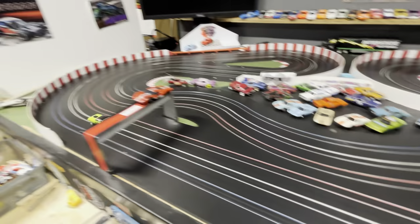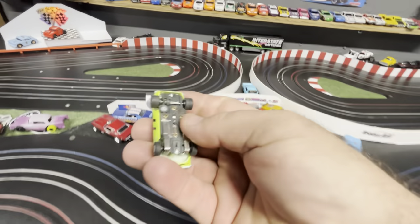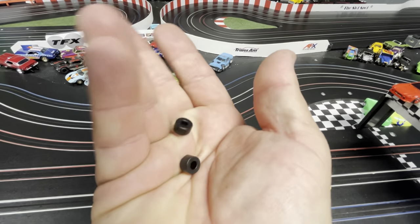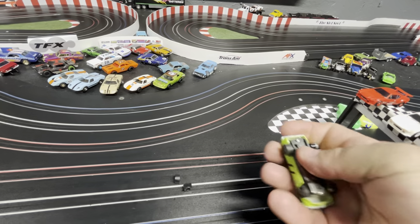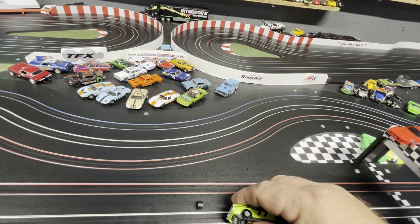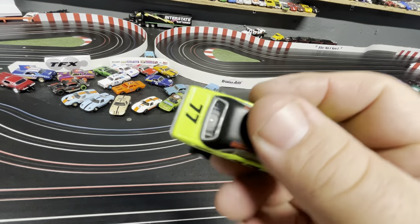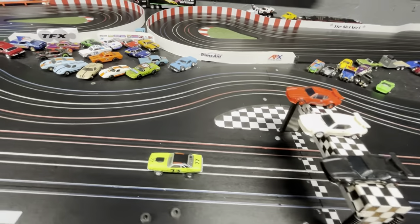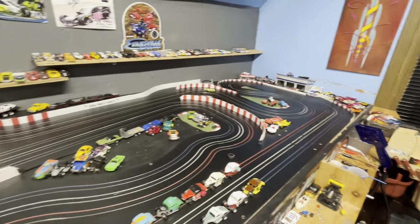Here we have the stock Auto World — pretty fast, but these hard rubber tires aren't the best. So let's go to a pair of the silicones we just made. Stick them on — see they fit nice. It even seems a little smoother.